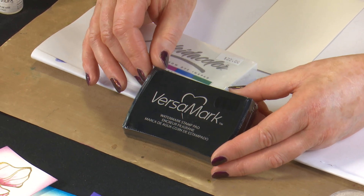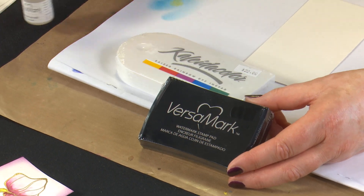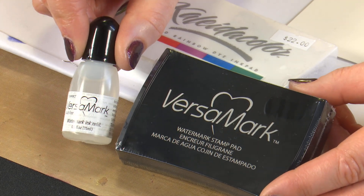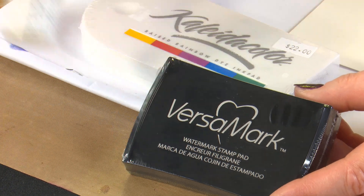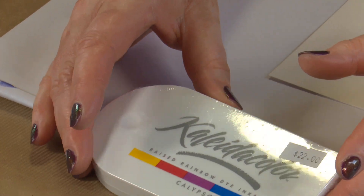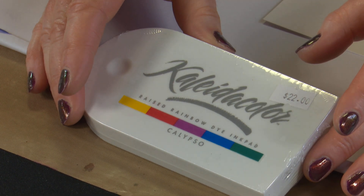If you're doing a lot of embossing, your pad can dry out a little bit, which means you don't get as good a result. But there is a re-inker available, so you can just re-ink your pad and get many years of use out of your Versamark pad. The other ink pad we're using today is the Collider Color Calypso, which we'll use for colouring and some stamping.